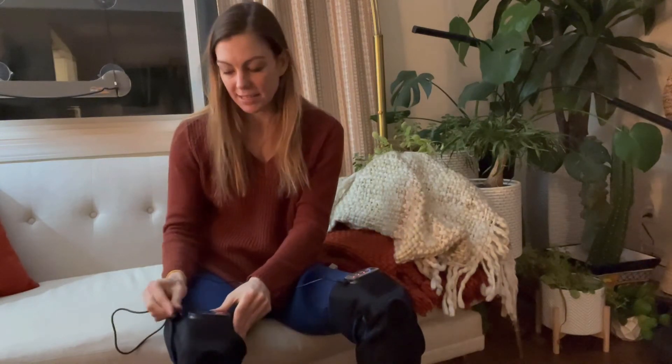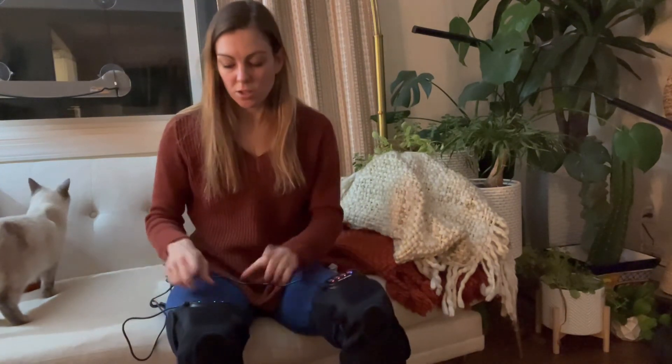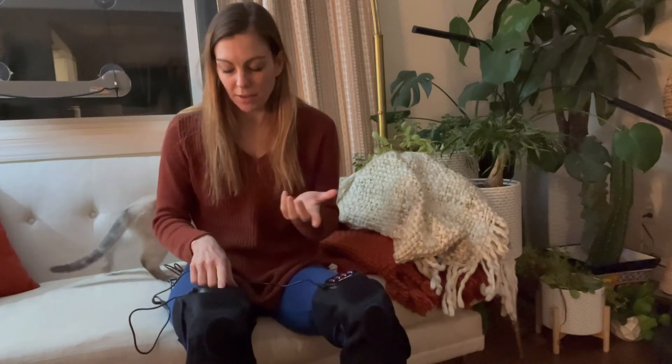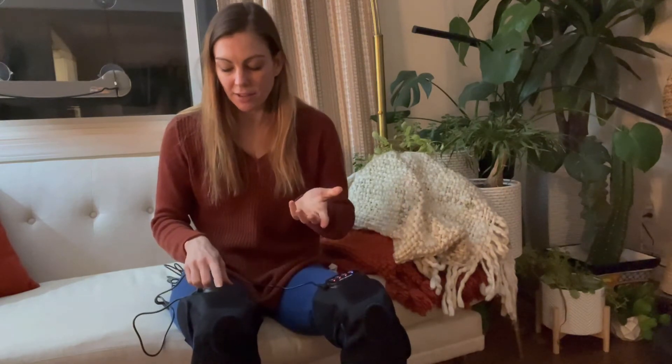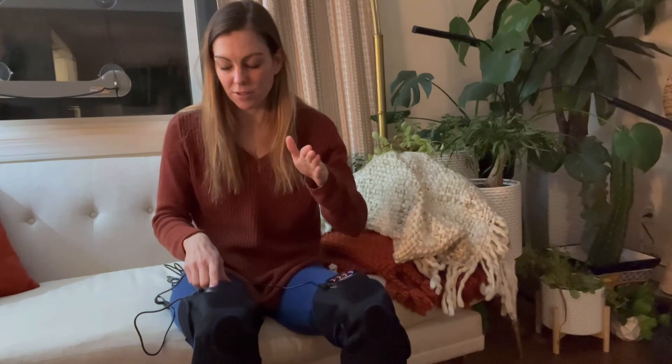Once you have it on, find the cable and plug one side into the wall — the other side goes right into the panel on the side of the brace. Then you go ahead and turn it on. The modes are color-coded: green, blue, and red. For heat, green is the lower setting and red is the higher.